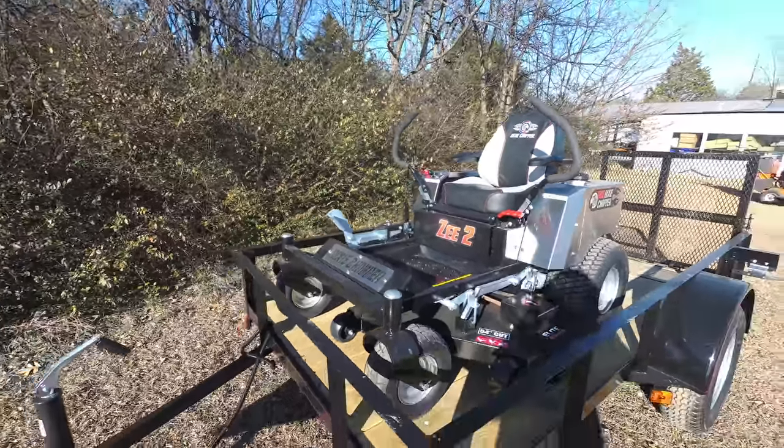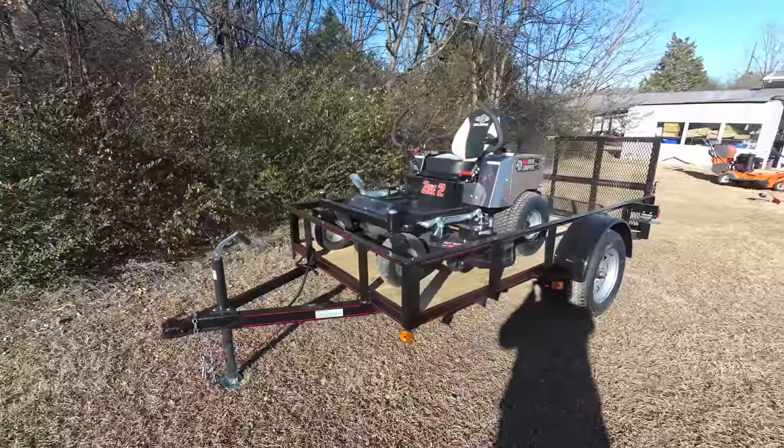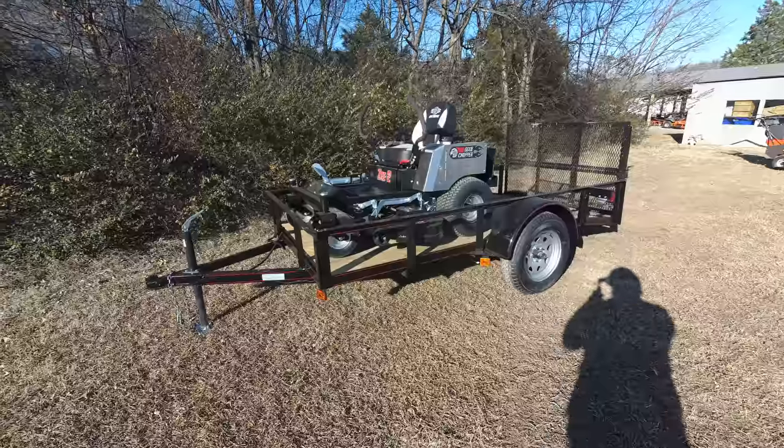This unit comes with foot assist and features a 54-inch cutting deck. This is a fabricated cutting deck made of 10-gauge steel.